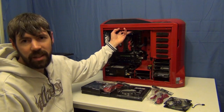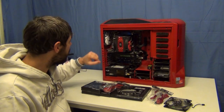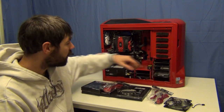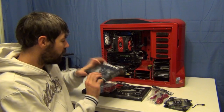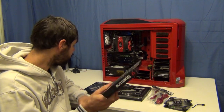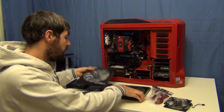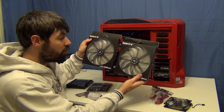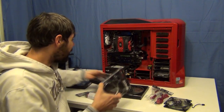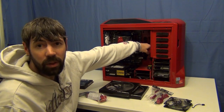I've got two NZXT rifle bearing 200mm fans at the top here, and a 120mm at the back, and I've got nothing in the front at the moment. So I'm going to change that — I'm going to put a Bitfenix Spector red LED 140mm fan in the front, and I'm going to use these two 200mm red LED ones up the top.